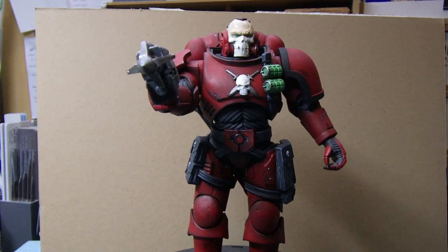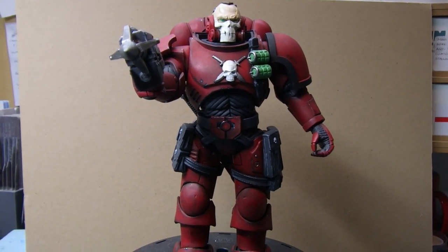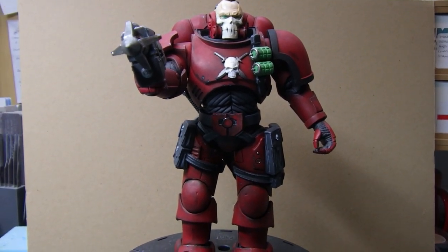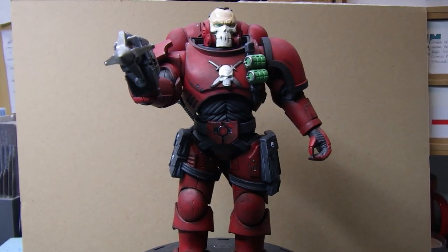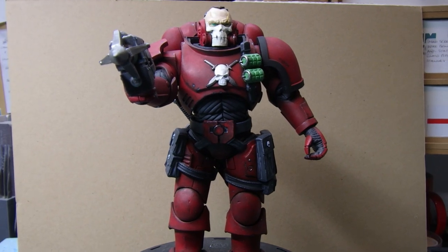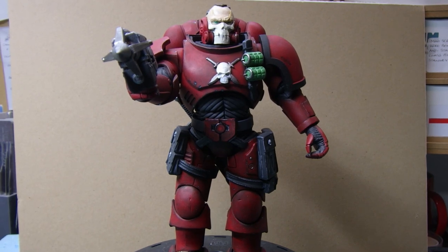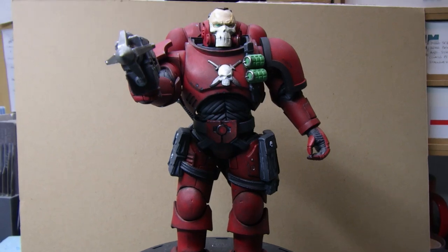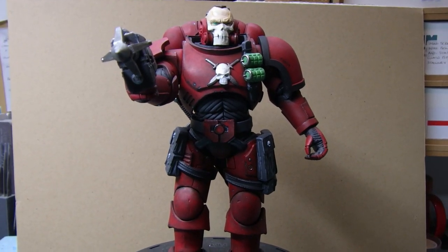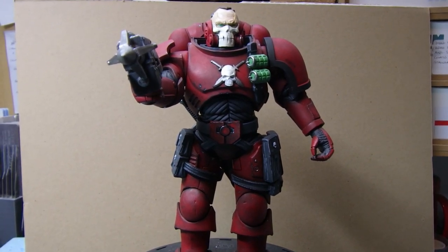I'd like to say a big massive thank you to everybody out there for putting up with my little deviation from the norm. It's been fun - I'm really thinking about getting another one. I don't know which one, but I did like this one because of the head, and that's why I got it. Leave your comments below and see what you think. Thanks for watching and bye for now.